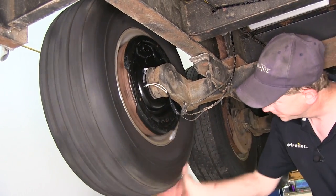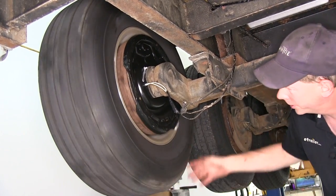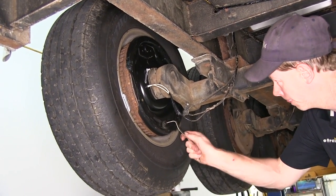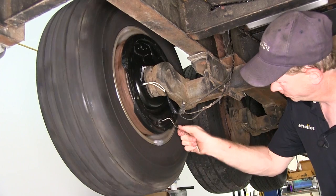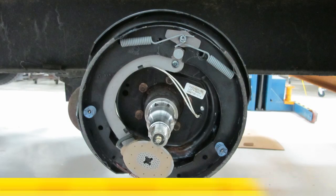Then give it a spin. You should have a very light drag. If you don't, like in this case here, you probably want to tighten up just a little bit more — that gets you pretty close. And there you have it for part number 23-105.